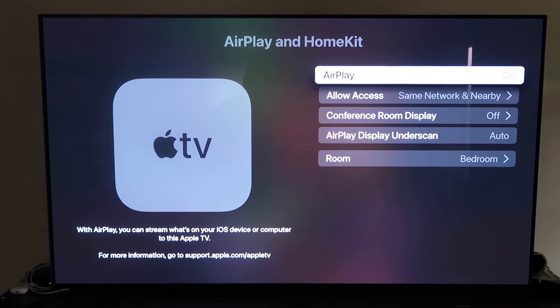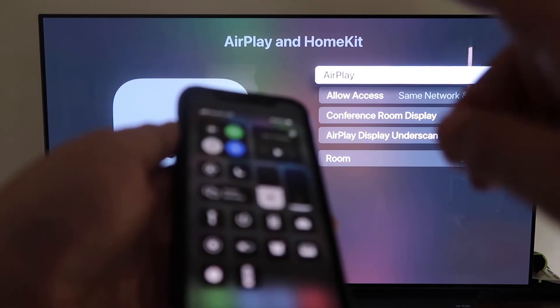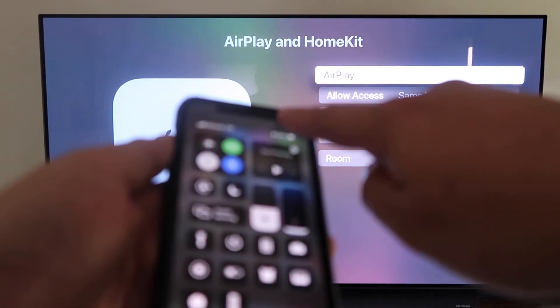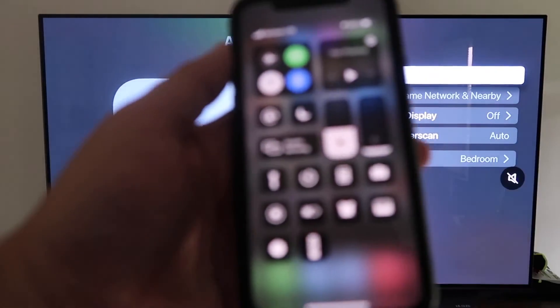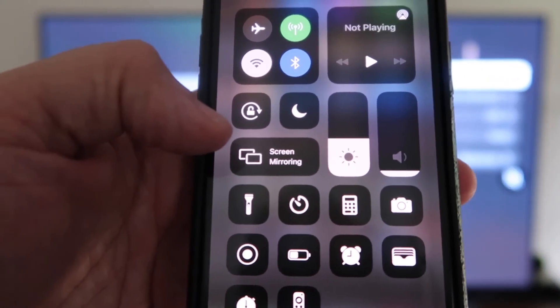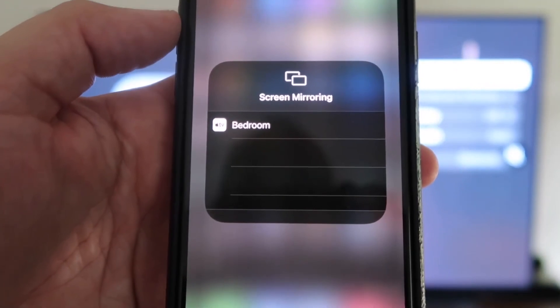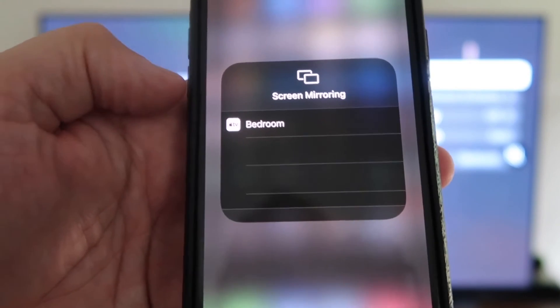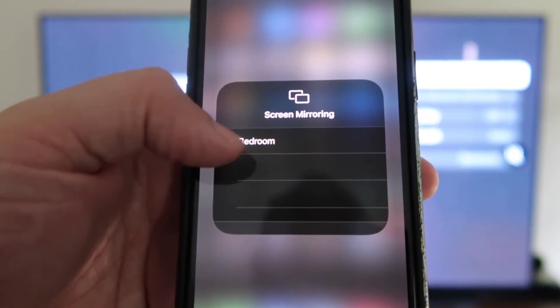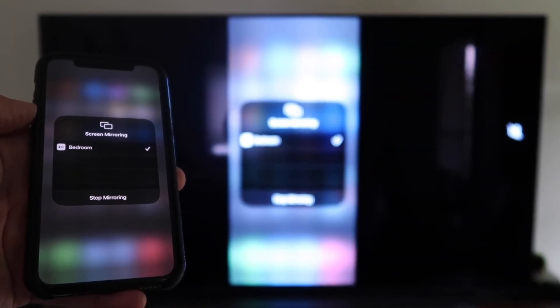Now grab your iPhone, make sure it's unlocked, and swipe down from the top right corner to bring up the control center menu. You'll see Screen Mirroring — tap on that, and it automatically recognizes the Apple TV nearby. Tap on it, it starts to think, and then voila — it's mirroring right to your TV.